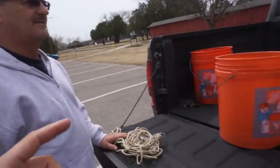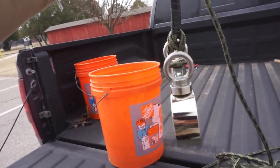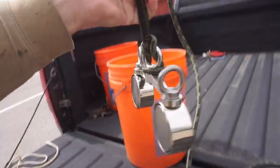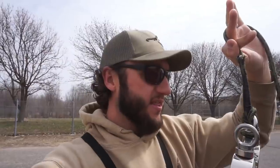Dad got something new — check this out, a double rig! These are twin 600-pound pole side-pull magnets. Dad got it off Amazon and I'll link it in the description below. I think I'll be able to cover some ground with it pretty easily. It should work pretty well for this bridge situation because the bridge is pretty long, so I can just walk and drag this thing.